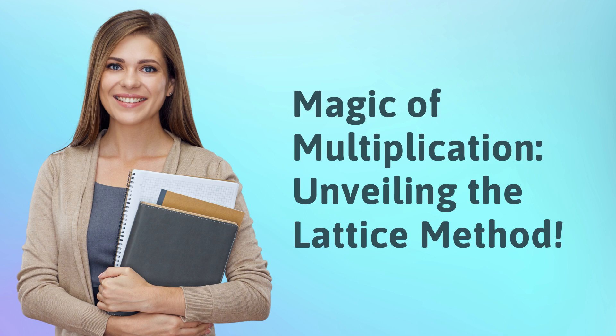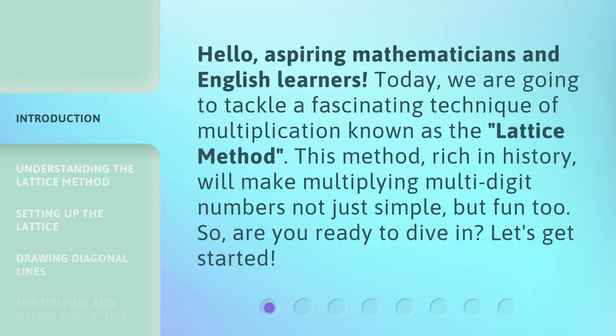Magic of Multiplication: Unveiling the Lattice Method. Hello, aspiring mathematicians and English learners. Today, we are going to tackle a fascinating technique of multiplication known as the Lattice Method. This method, rich in history, will make multiplying multi-digit numbers not just simple, but fun too. So, are you ready to dive in? Let's get started.